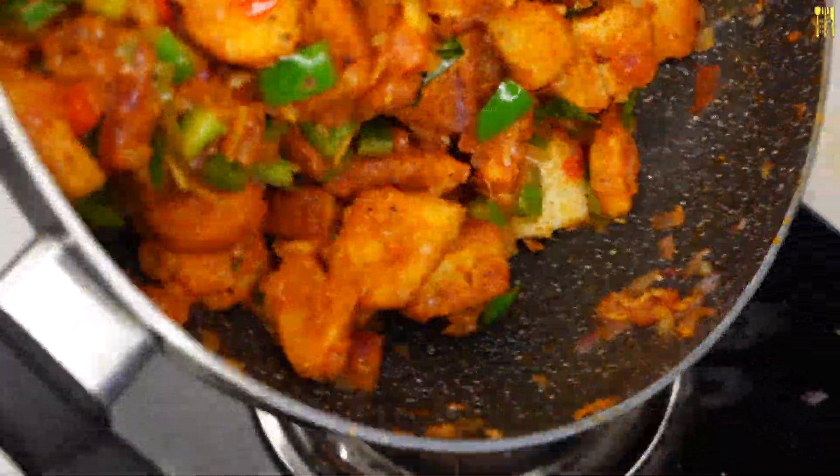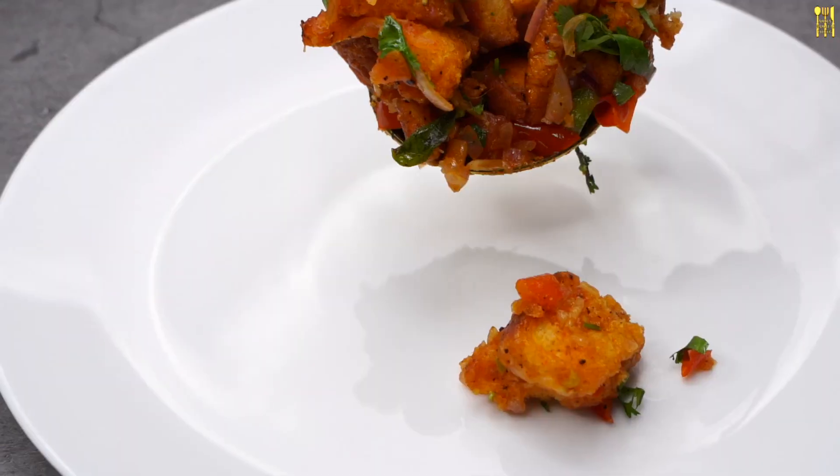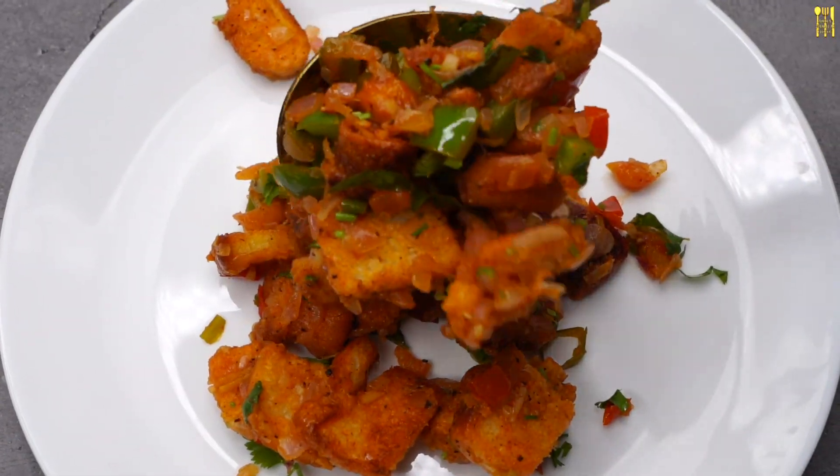The bread is very good. Put the masala on the bread. The bread is very good to eat. You can eat the chili bread. This is a very easy and tasty chili bread.